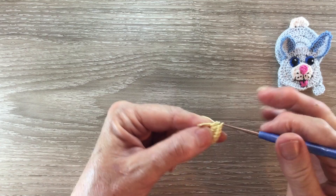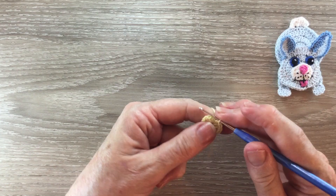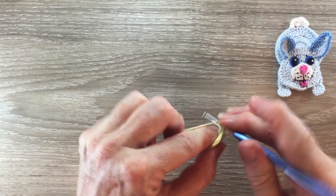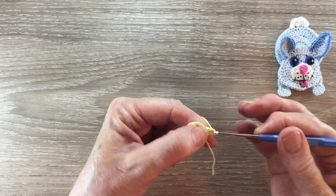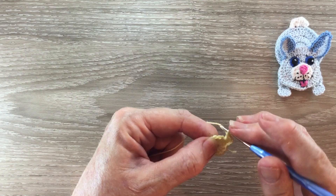I pull the circle tight and slip stitch in the third chain. For row two I work three chain and work one double crochet in the same place as the chain, and then I work two double crochet into each stitch around. I'll work this row and I'll meet you at the end, and we join with a slip stitch in the third chain.